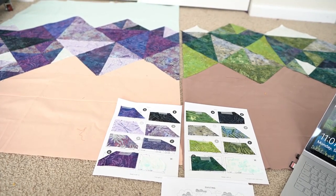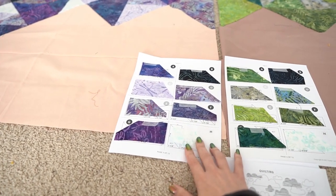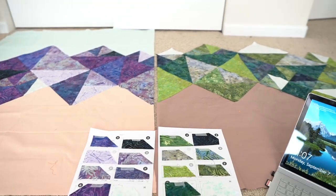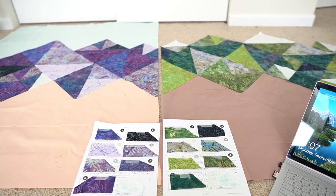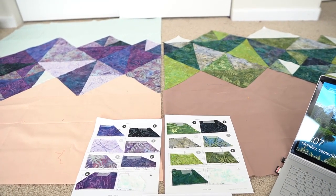I went to a local quilt store and found a light snowy batik fabric and was able to get a fat quarter. That allowed me to finish the day quilt and get most of the way through the night quilt. I also placed an order on fabric.com for the remaining fabrics — the backing, the sky fabric, the batting, everything like that.